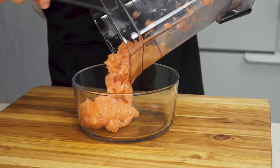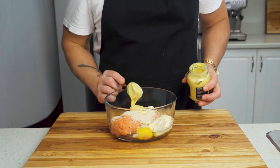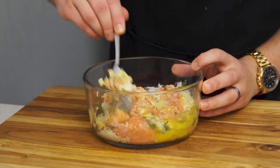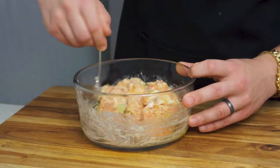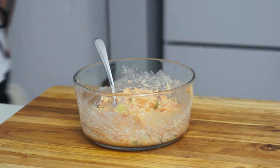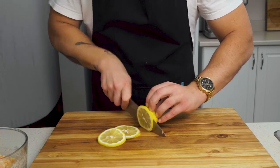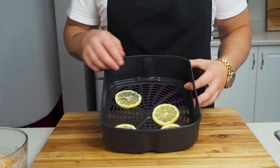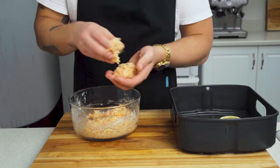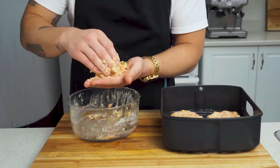Scrape it into a bowl and combine with one large egg, one third of a cup of panko breadcrumbs, one tablespoon Dijon mustard, one tablespoon lemon juice, and one tablespoon fresh dill. Give it a good mixing until everything is well combined and let it sit for about two minutes — this is just going to help thicken it up so we can form stable patties. While that's thickening, go ahead and slice four slices of lemon. We'll use these to layer under our salmon cakes to prevent them from sticking in the air fryer basket. Using your hands, form four even-sized salmon patties about three quarters of an inch thick.